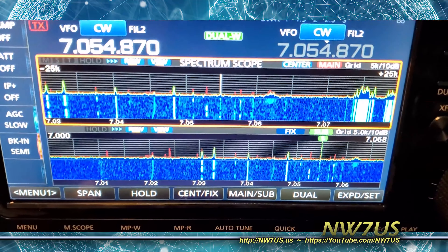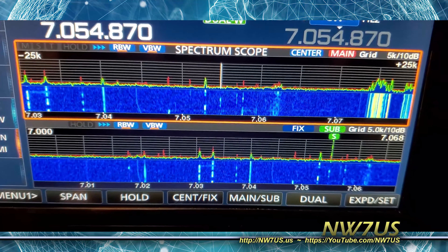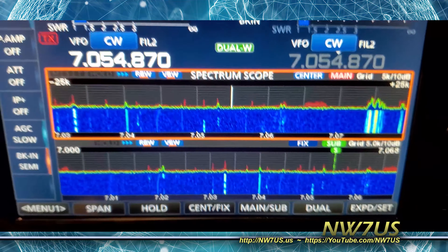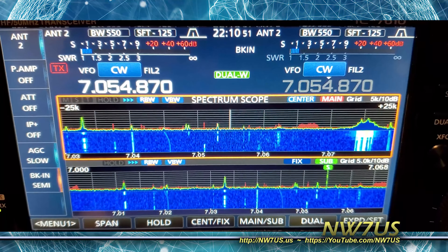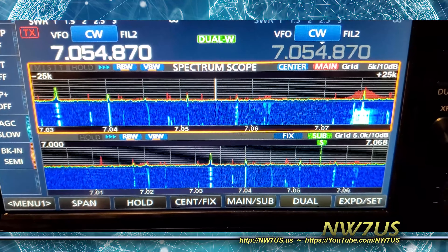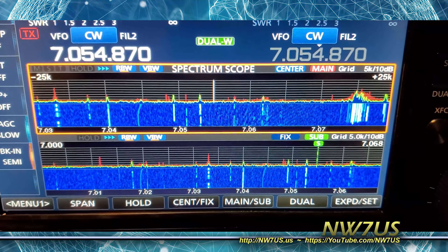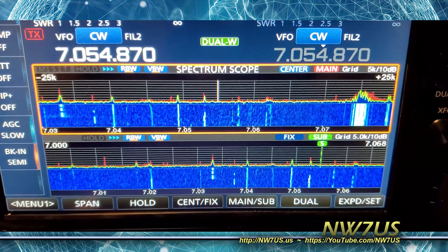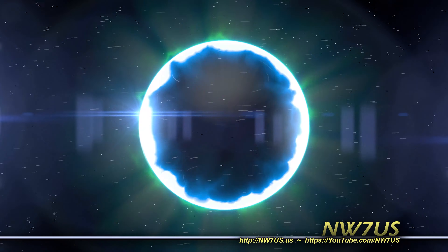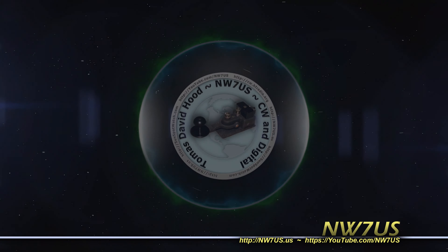And so this is the result — looking at seven megahertz, up to 7.068. It is 2210 UTC as I'm filming this part, and there's plenty of signals. I probably am not hearing every possible thing I could hear if the antenna was up higher in the air, but not bad.